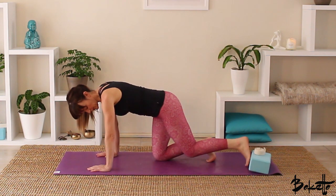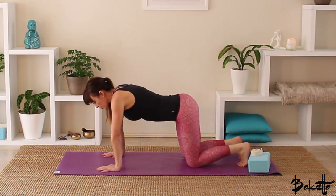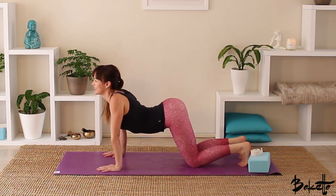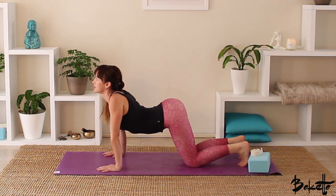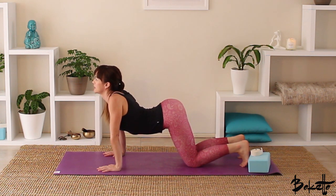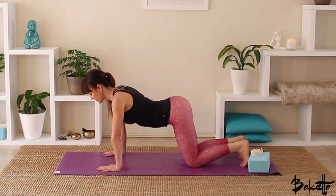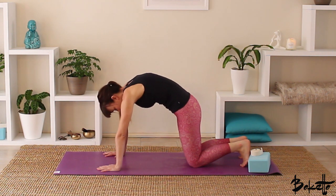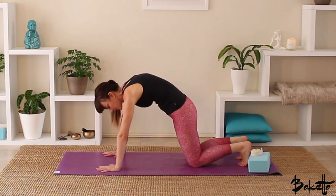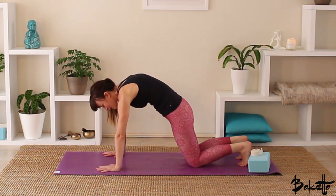Let's come up onto all fours, getting into some cat and cow to release through the spine. We've got the toes tucked under at the back. Inhale, draw the shoulders away from the ears, let the belly melt through towards the earth. Heart's nice and bright, gazing up towards the ceiling. Take a couple of nice breaths here — really let that belly drop through towards the earth.